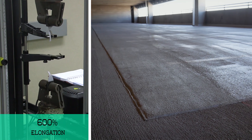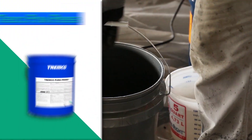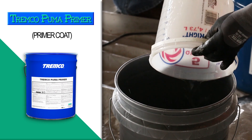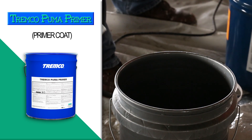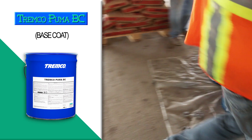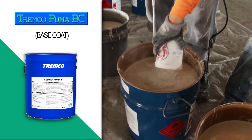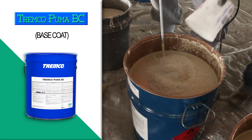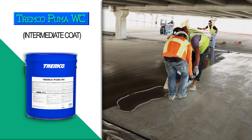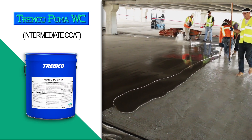It can be driven on in one hour, which will minimize operational disruptions. Tremco Puma Primer is a two-part chemical-curing methyl methacrylate or MMA primer for porous and non-porous surfaces. Tremco Puma BC is a two-part chemical-curing Puma-modified coating used as an elastomeric, waterproofing membrane for Volcom EWS.